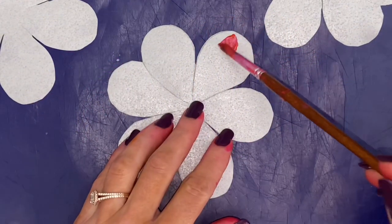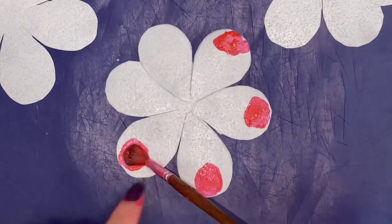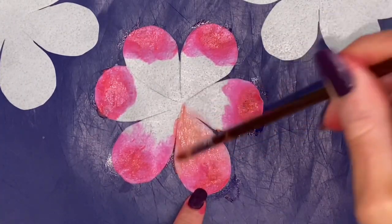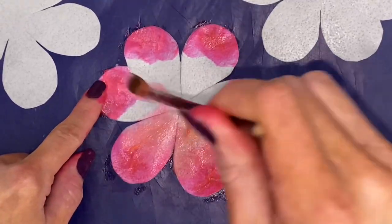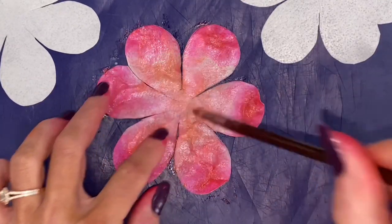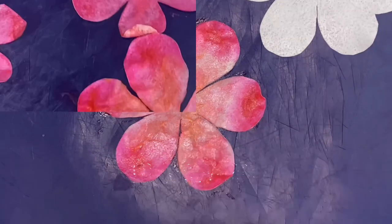Paint the petals however you want. I chose peach with pink tips. Wait until it's dry before painting the back.